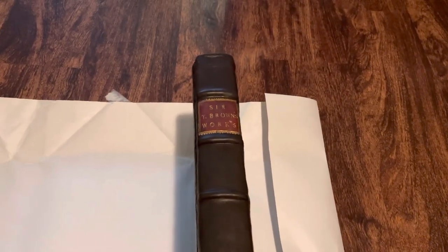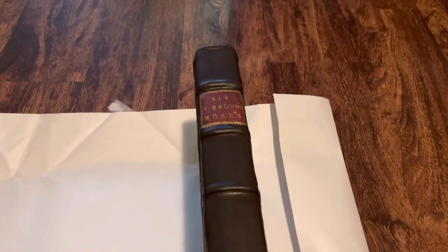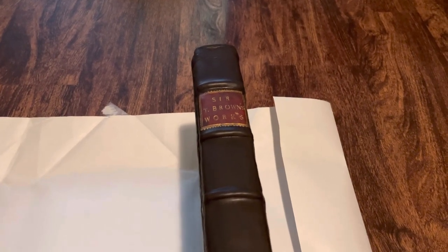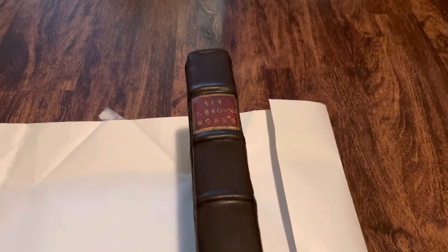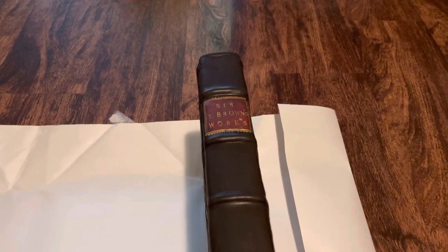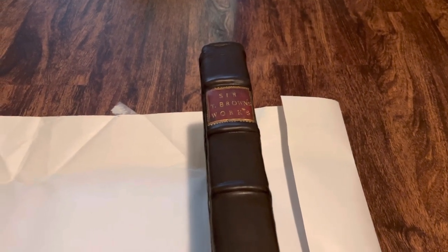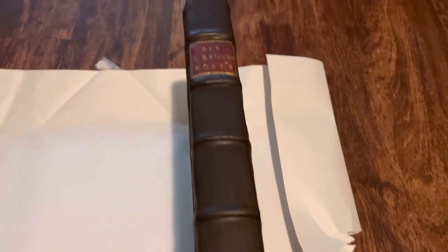So this is a video where I'm going to talk about my odyssey with my copy of Thomas Brown's Complete Works from 1686. This book was printed in 1686 and bound around that time. I got this copy this past year and it was looking pretty rough, honestly. Now it still doesn't look amazing, but it has a new spine — I got it re-backed. So this spine is from the year 2022.